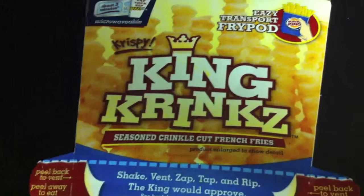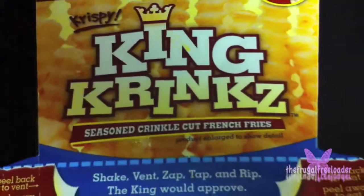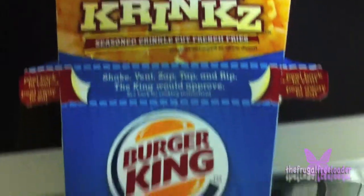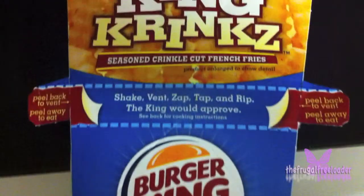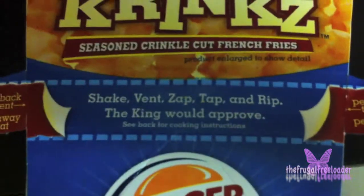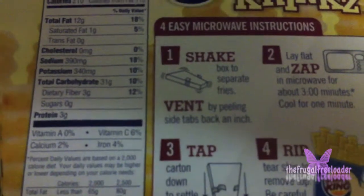You're watching the Frugal Freezer. Today we have the crispy King Crinks seasoned crinkle cut french fries from Burger King. All you have to do is shake, mint, zap, tap, and rip — the king would approve. First, number one: you shake the box to separate the fries.